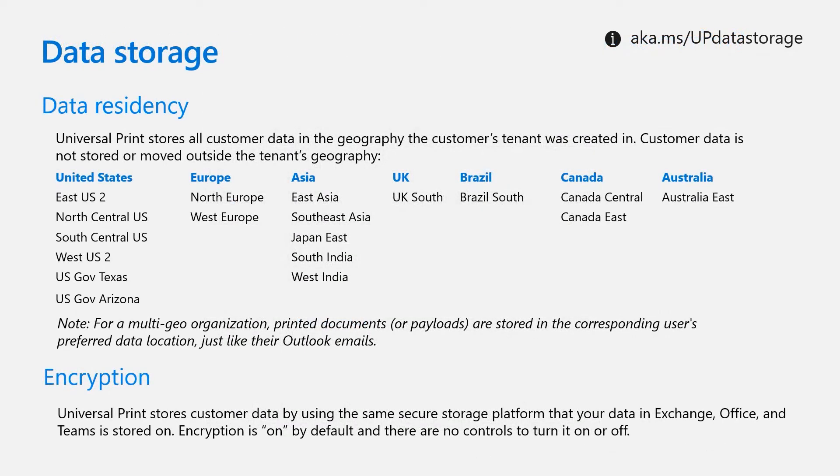Let's talk a bit about data storage. Universal Print stores all customer data in the geography the customer's tenant was created in. Customer data is not stored or moved outside the tenant's geography, and below you can see a list of all the different geographies that Universal Print is a part of. In terms of encryption, Universal Print stores customer data using the same secure storage platform that your data in Exchange, Office, and Teams is stored on. Encryption is on by default and there are no controls to turn it on or off.